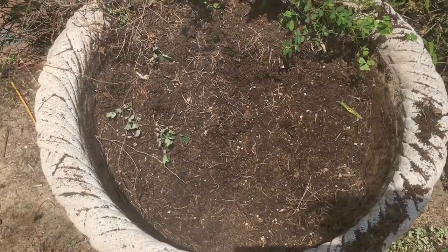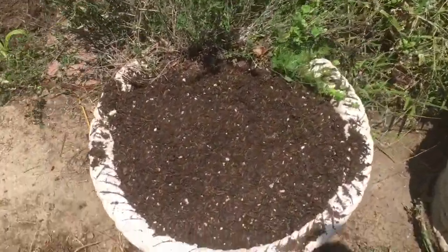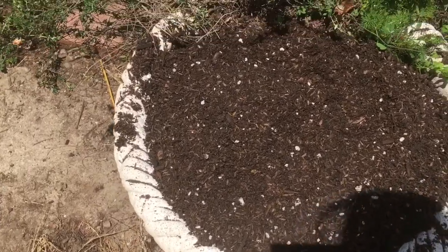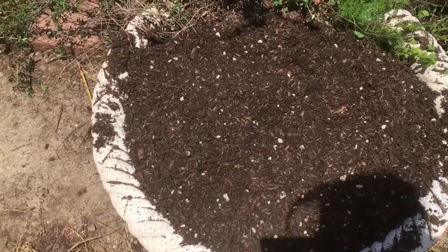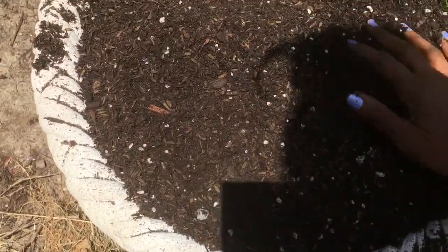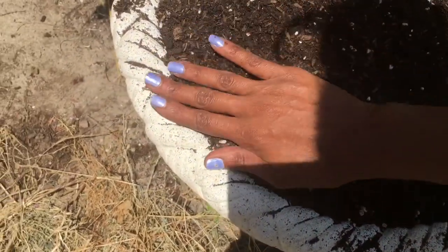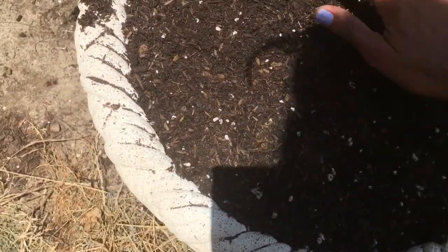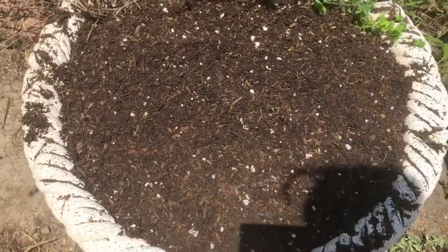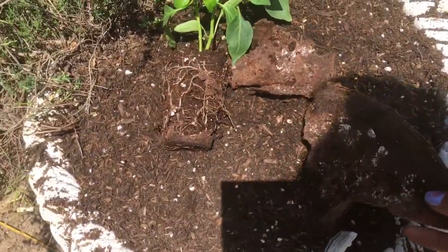Peppers aren't huge feeders like tomatoes, so that's okay. I've poured half a cubic foot of Patio Plus in there — that is really nice soil for a planter. I've never had soil this pretty; it looks like I made my own soil. Peel off this little shell and you can plant it in there if you live in an area with a lot of water.